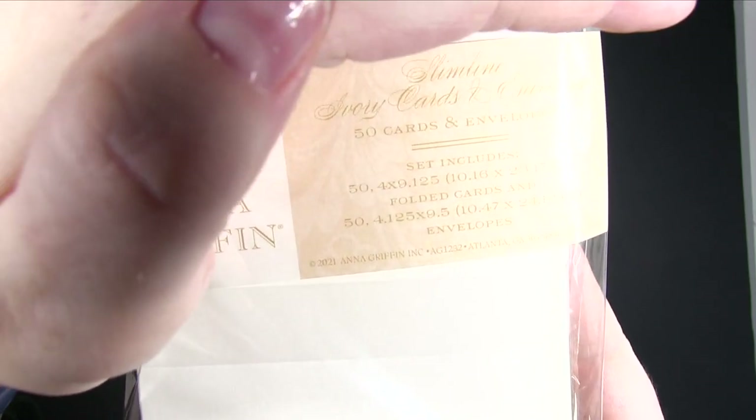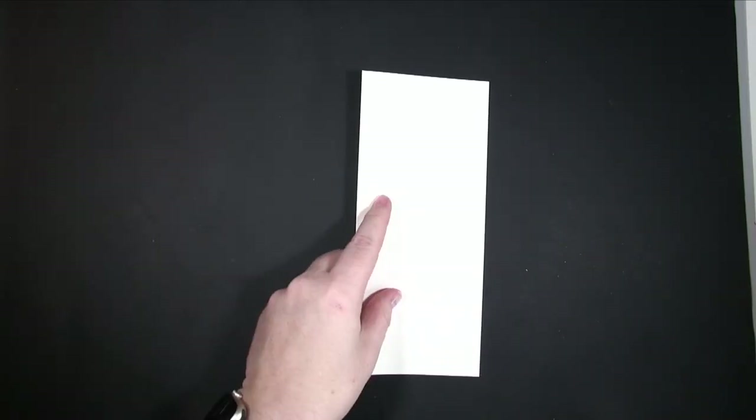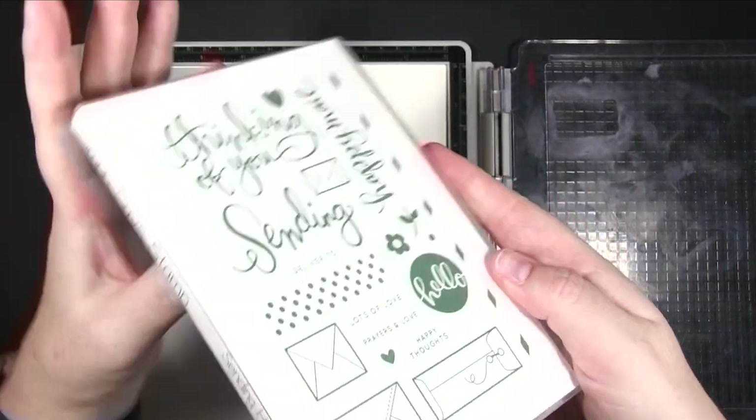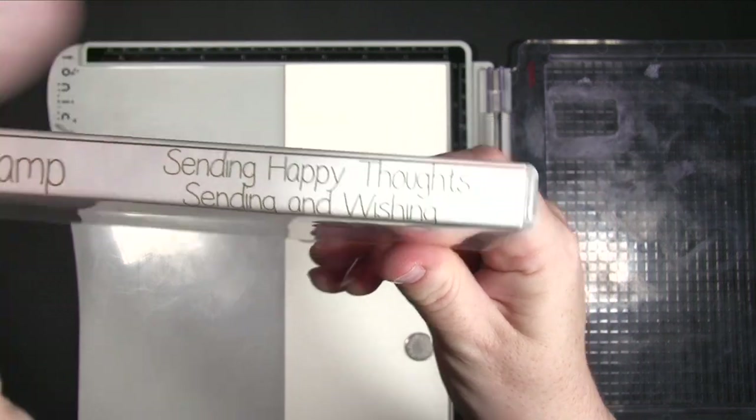The next thing I've got is a new set of card bases from Anna Griffin — these are the slimline ones. I thought it'd be really fun to use that shape; it's a really new and trendy shape right now. What I wanted to do with this card is actually stamp directly onto the card front.